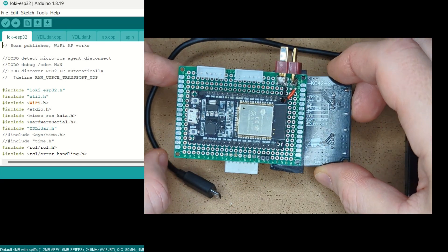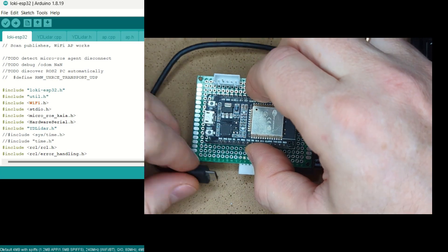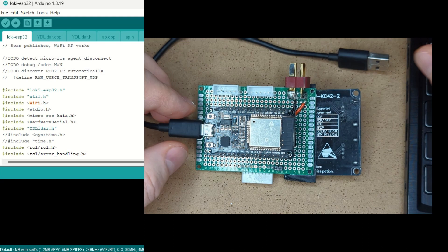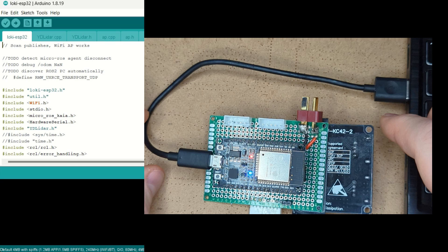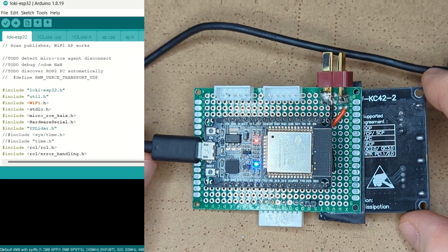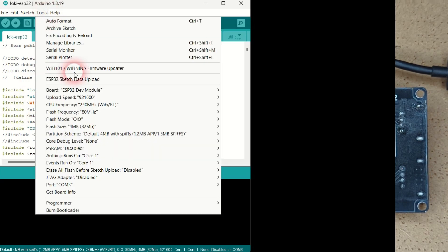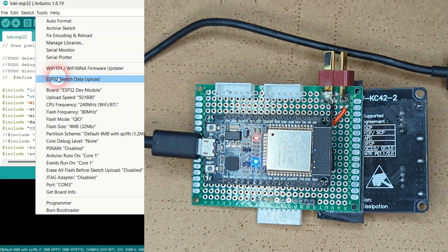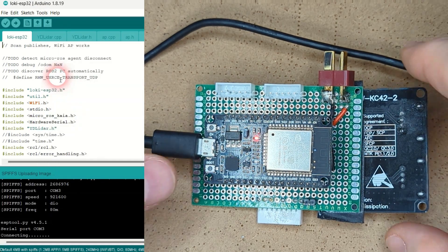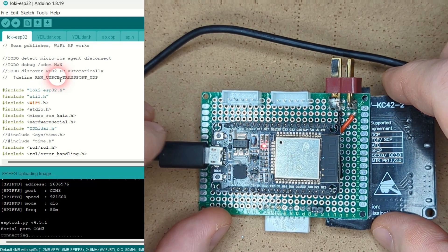All that remains is to upload the robot firmware to the robot's microcontroller. Launch Arduino and connect your robot's board to your computer using a USB cable. The robot board in the video is a breadboard — I will replace it shortly with a proper custom designed open source PCB. Once the USB cable is connected, go to Arduino Tools and select the serial port. Go to the Tools menu again and click ESP32 Sketch Data Upload. Press and hold for around 2 seconds the button labeled Boot on your ESP32 board, then release the button and wait for the sketch data upload to complete.